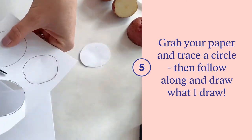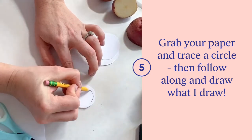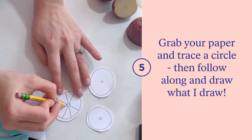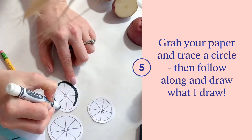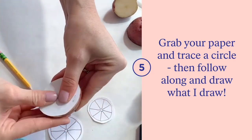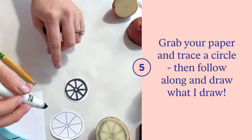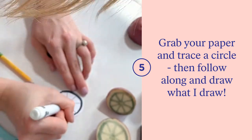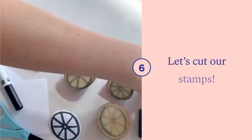Once you've finished tracing, take your scissors and cut out around your circles. Grab your pencil and start with the outside of our citrus circle, creating two different sized circles, then move inwards to create the spindles. When you're finished, grab your marker and go around your pencil markings creating a dark circle and line. Press down on top of your potato to transfer the ink over, creating a template.